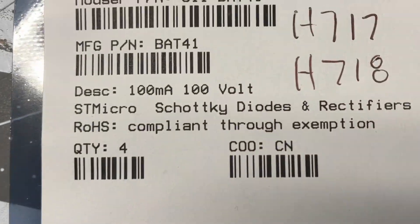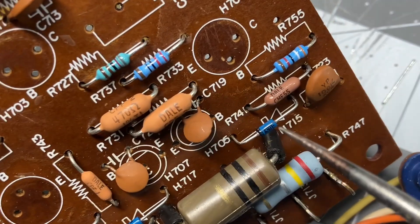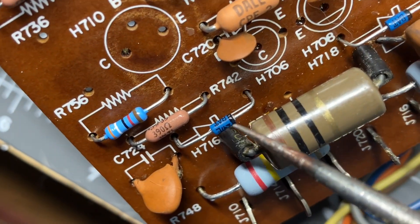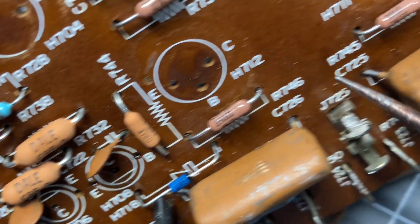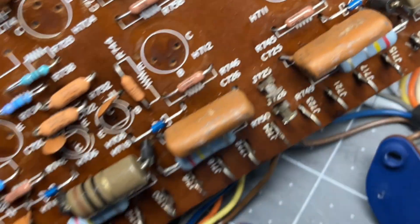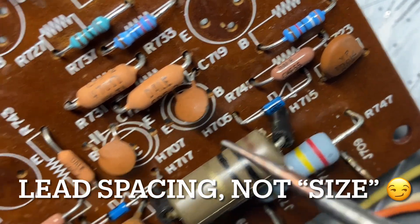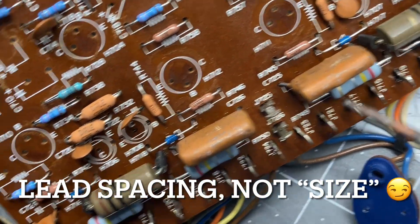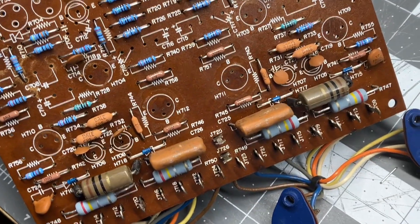Schottky diodes — that's this blue one here, and here, and here. If you notice there's a stripe on it, and underneath you can see the board is labeled with a line, so you want to get these in the correct direction or you're going to have problems. Make sure that stripe is facing the right way. Also, the outer ones — this one here and the outer one here — are the same size but they're a little bit shorter than these in the center. So there are two different sizes: the outer ones have a slightly wider lead spacing, and the center ones are a little more narrow. Be sure to take note of that when installing, but it's turning out good.